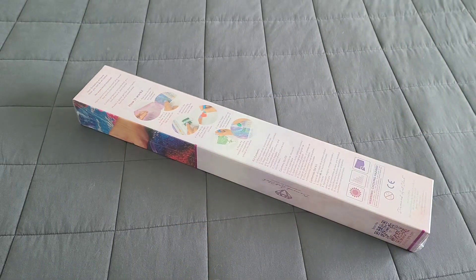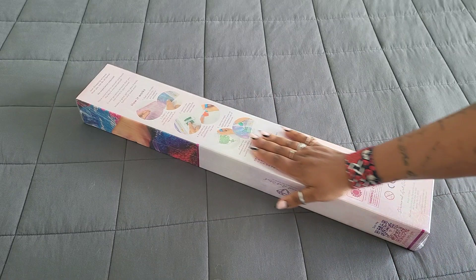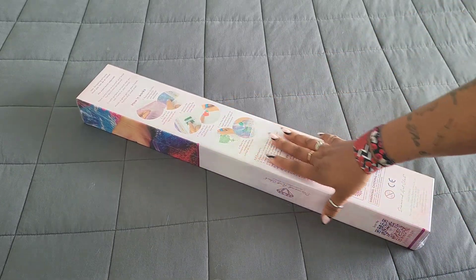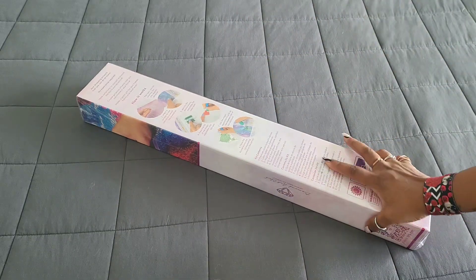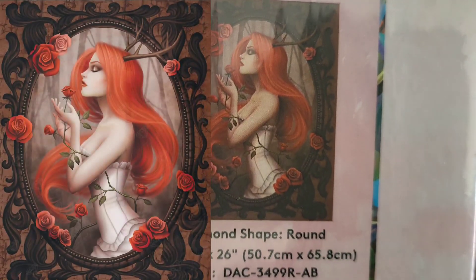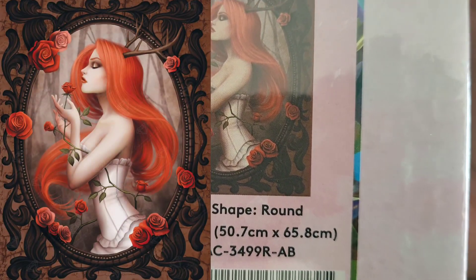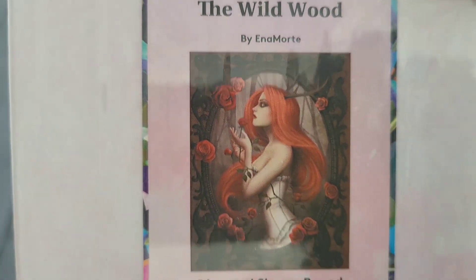Hello everyone, welcome back to the channel — Miss Coffee here. Today we're back with a Diamond Art Club sneak peek. Huge thank you to the folks over at Diamond Art Club for providing this sneak peek for us. And what did they send us? I don't think you're ready for this — it is absolutely gorgeous. 'The Wild Wood.' It is a 50.7 by 65.8 round with ABs and it's by Inya Moreday. It is stunning.